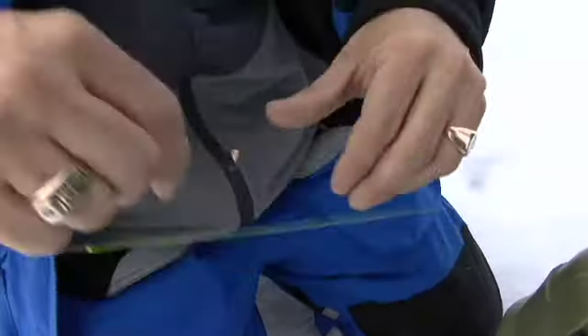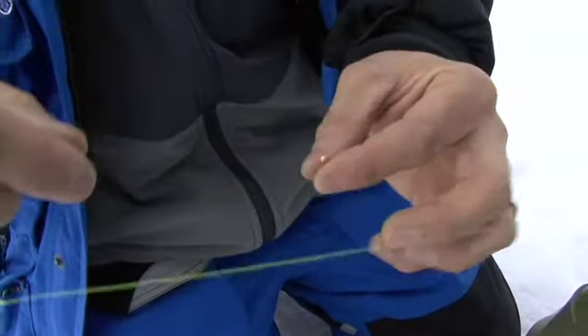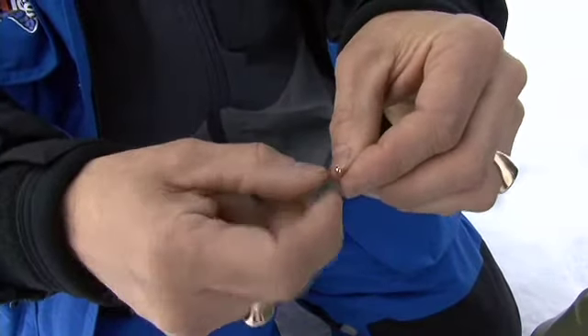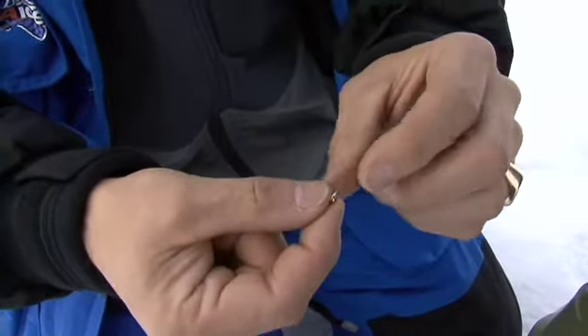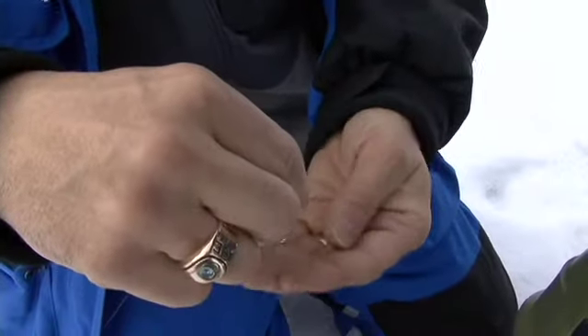Just drop the jig through the loop. Make sure the base of the loop — see how that knot slid right down on the bottom there? You're done. That baby is always horizontal.